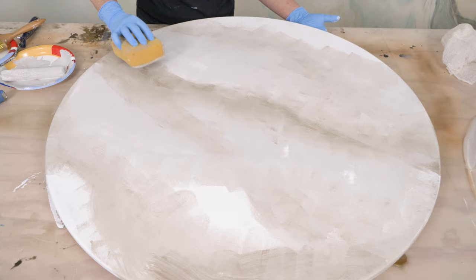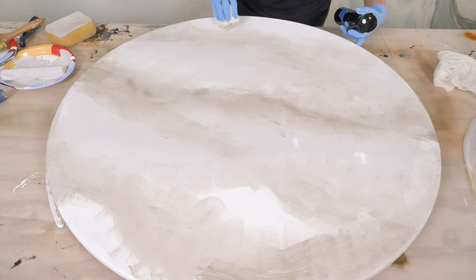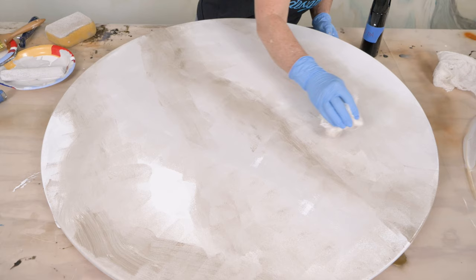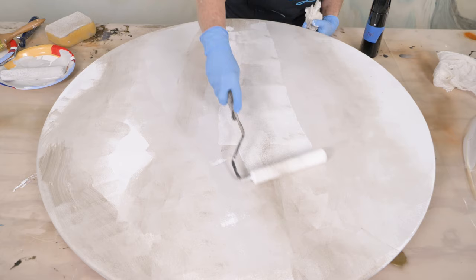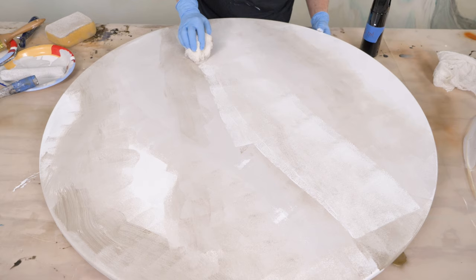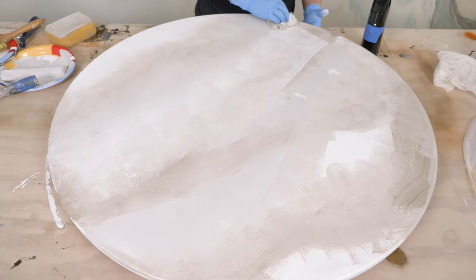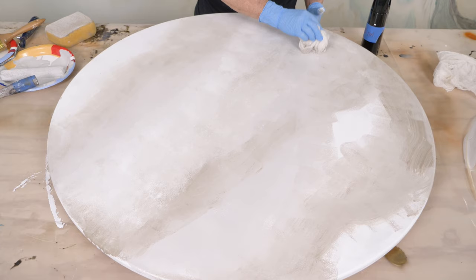Now I'm going to come in with some cheesecloth. What this cheesecloth is going to do is really soften it and get it very melded and quiet. I don't want a lot of movement. If I see it getting really dry, I can come back with a little bit of paint — bring my white back in if I want to lighten it up. If you're working in a really dry area, it's a really good idea to do a little bit at a time so your paint doesn't dry and you can still manipulate it.